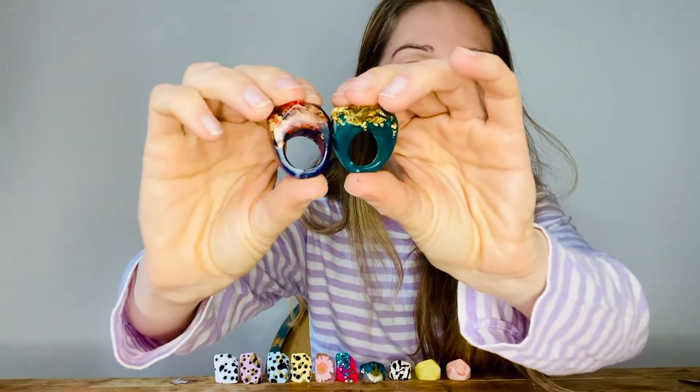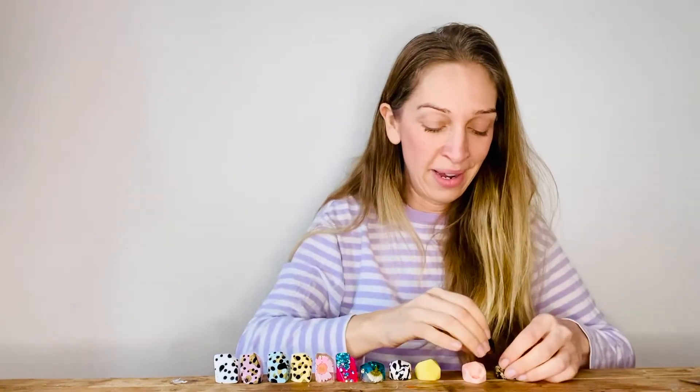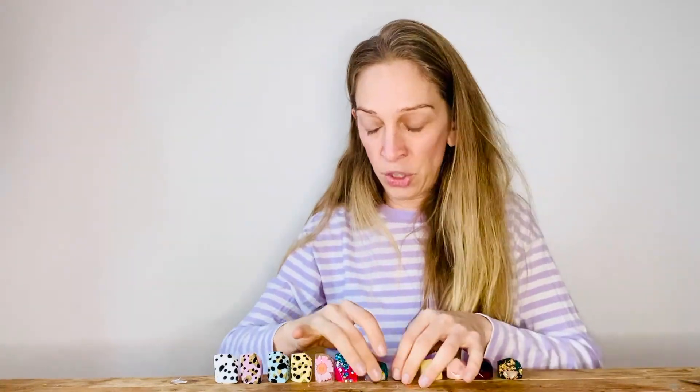I do loads of different colours — flowers, sparkles, plain black, which is very popular. I've just got some random ones out today to show you the sizing.